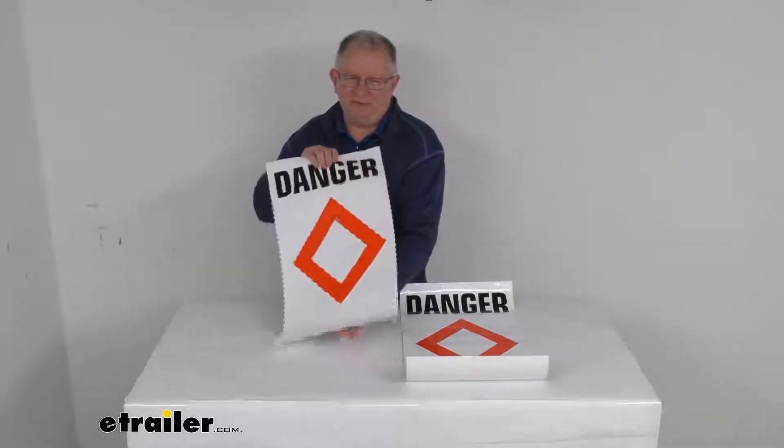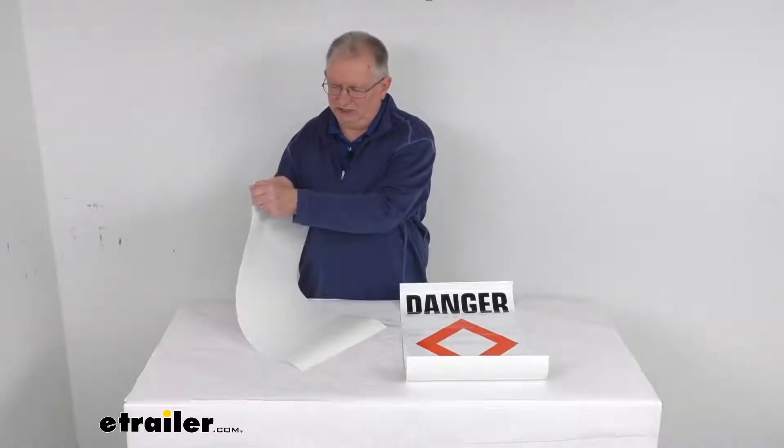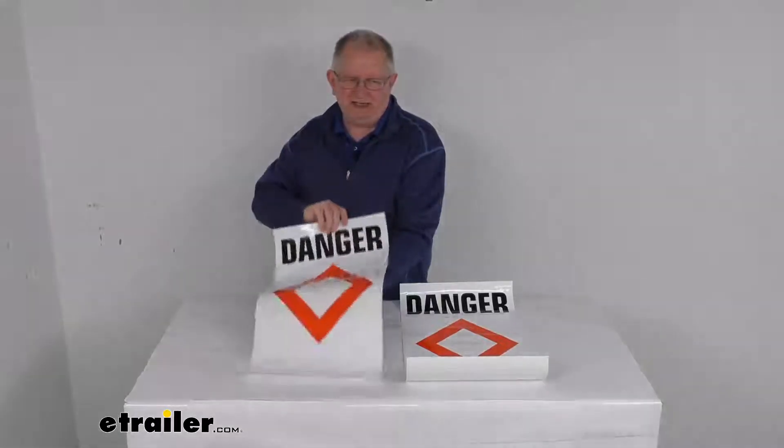These are a vinyl material — they're very durable and fade resistant. To install, you just peel the backing off and attach it to your buoy.